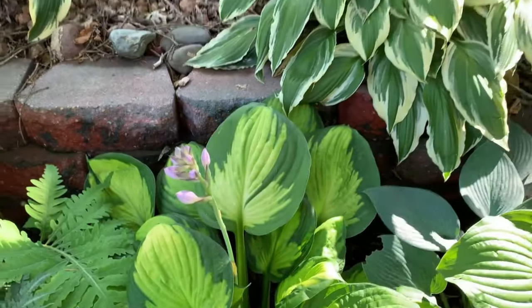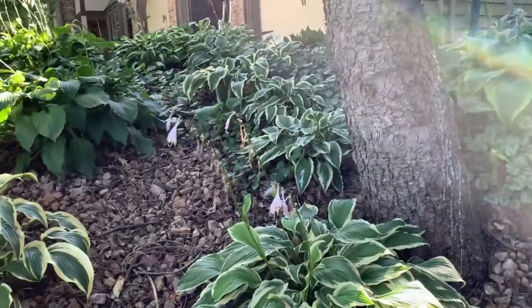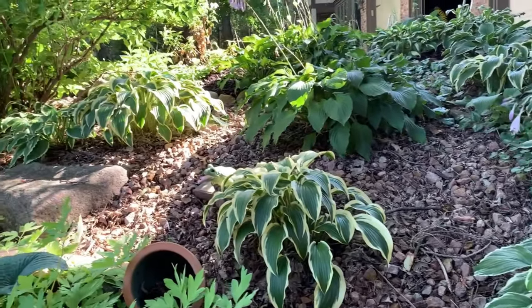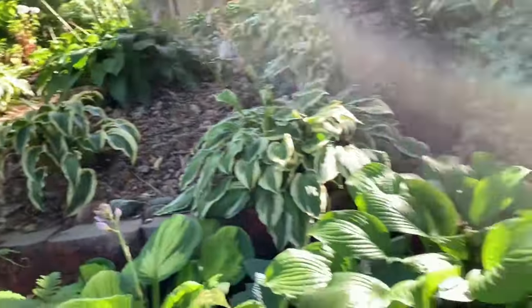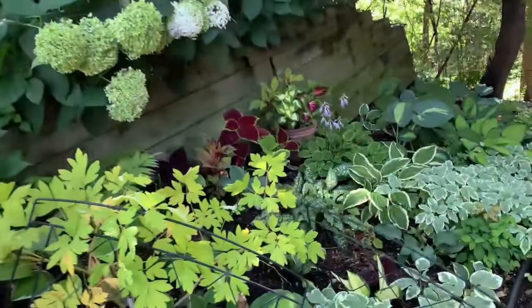Up here I just want to show you some hostas I have — the Albo Marginata, the Yellow Splash Rim, and some Royal Standards. I will be talking about those hostas more on the other side of the garden.